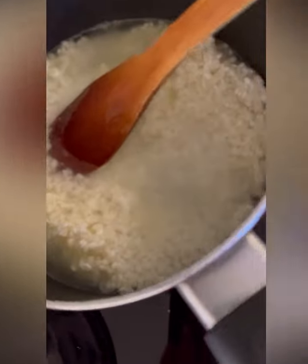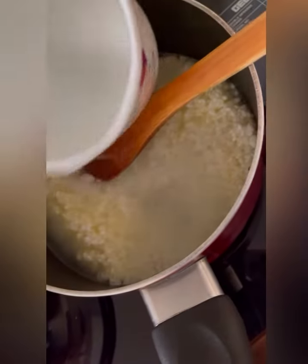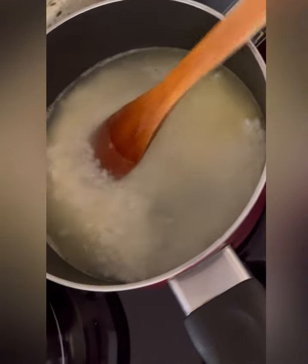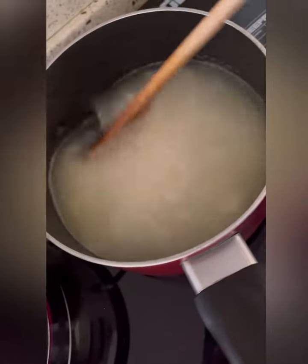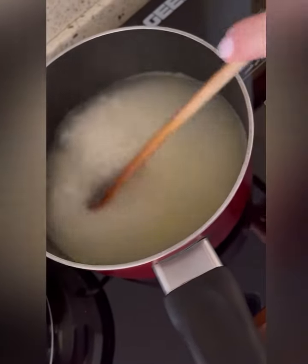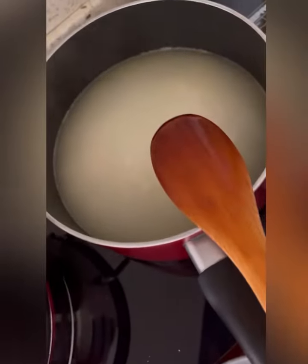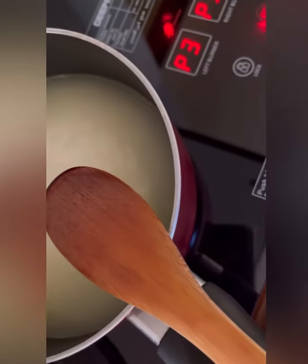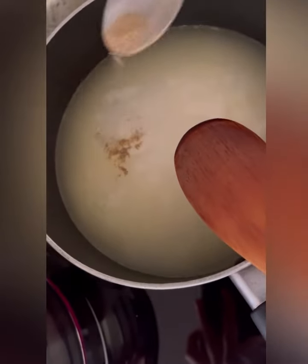Now adding two cups of hot water on it, adding some salt and black pepper.